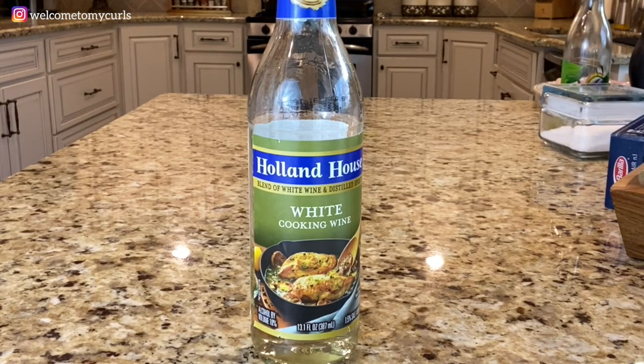One and a half cups of white cooking wine. If you have regular white wine in your house, that is fine — I'm just not a wine drinker, so I always have cooking wine. When you cook with wine, the alcohol is evaporated, so it just leaves a really good taste. If you're not comfortable cooking with wine, you can certainly use chicken broth.